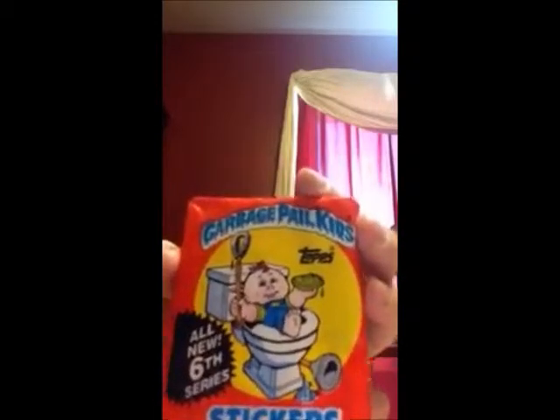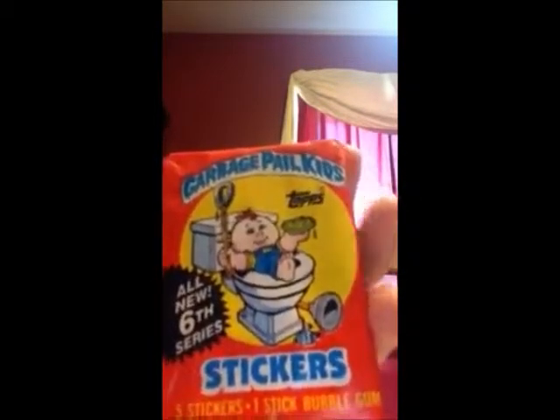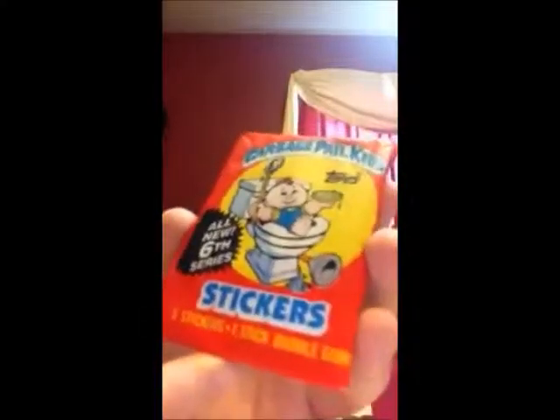Hi guys, it's Shannon from RetroDollsUS and today I'm going to talk about a blast from the past. I'm doing some Throwback Thursday videos and this week is Garbage Pail Kids stickers. This is from the 6th series, it's from 1986.